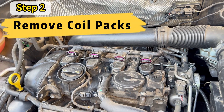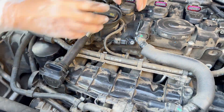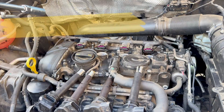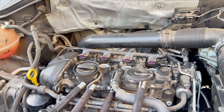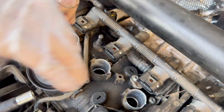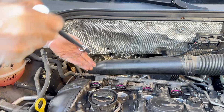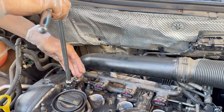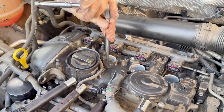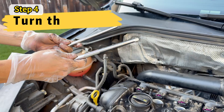Now we are ready to remove the coil packs — simply pull each one out and set them aside. After that we will remove all four spark plugs using a spark plug socket and a wrench.